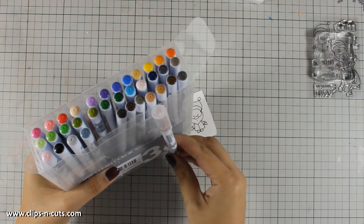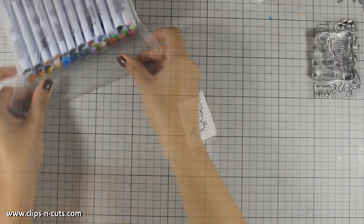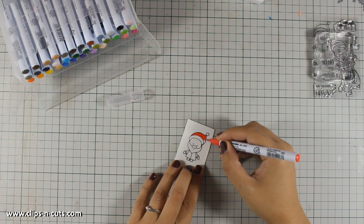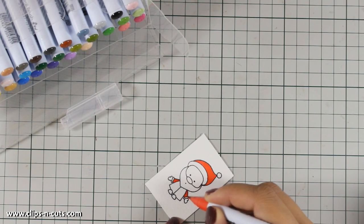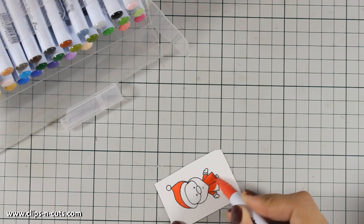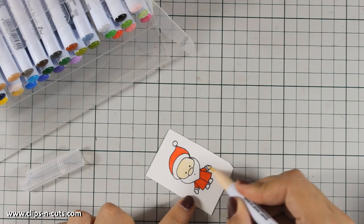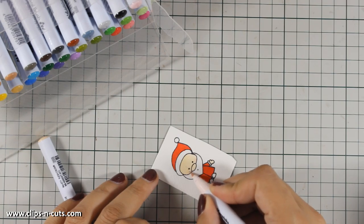These are the Zig watercolors — notice how I store them. Just because the cap isn't color coded, I am storing them upside down, so this makes my life easier and I always know which color I am picking out. I am not going to do any shading, just basic coloring, and the red color perfectly matches the pattern paper from the kit. You can use any of your favorite coloring mediums — watercolors, Copic markers, alcohol markers, or pencils — and you can do shading if you wish. I just prefer this really cartoonish look because my card is going to be clean and simple.